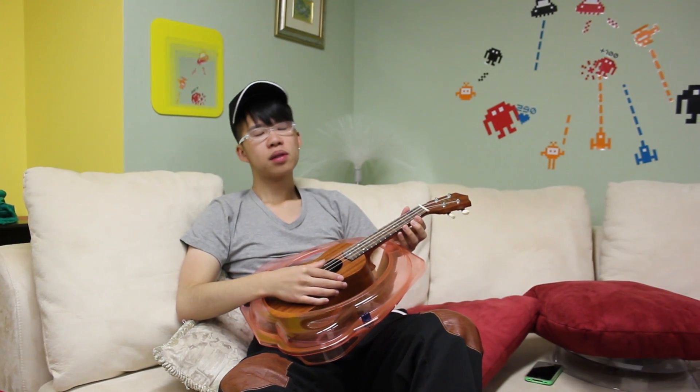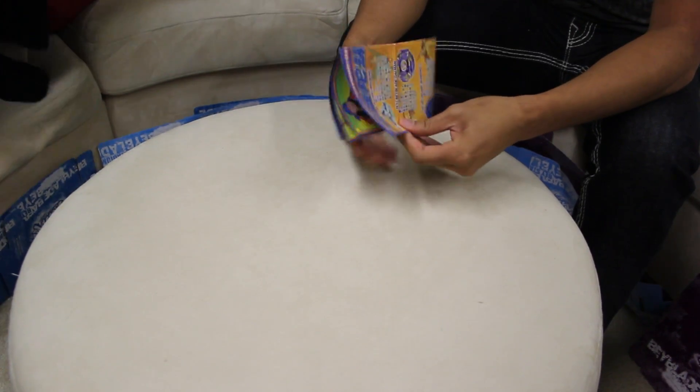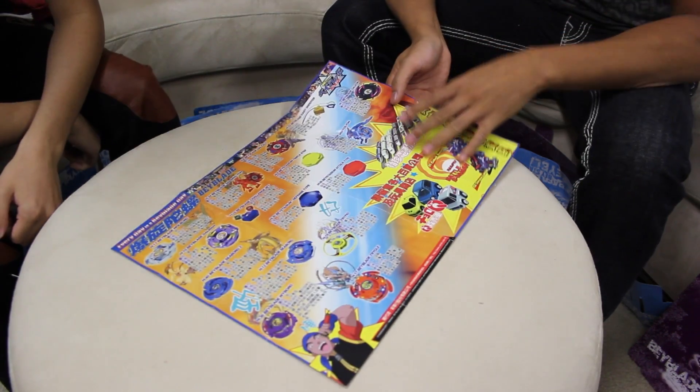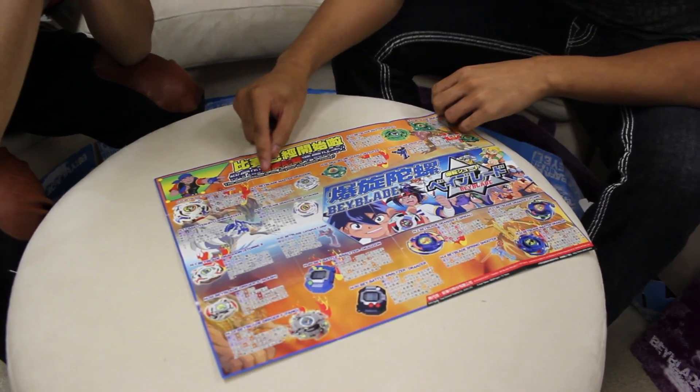Yo, you guys remember the good times? All the first-gen Beyblades when we were like 8 years old? It was good times. We got the unfolding of our very old-school Everyday is a Beyblade Day poster! Very old-school Beyblade poster. You guys remember these Beyblades? We wanted to share this with you. We just went back into the past. This is crazy. The competition is on.